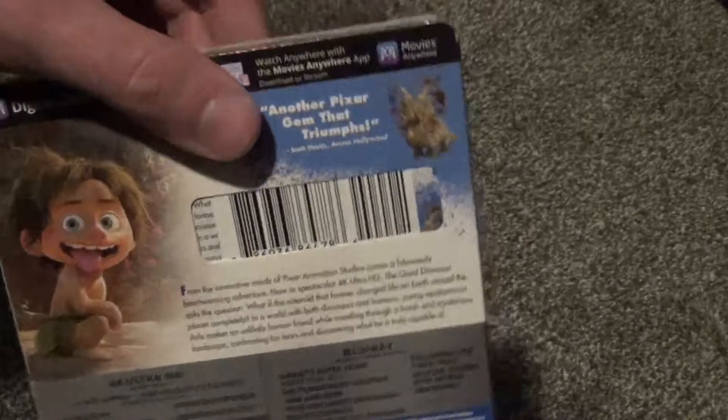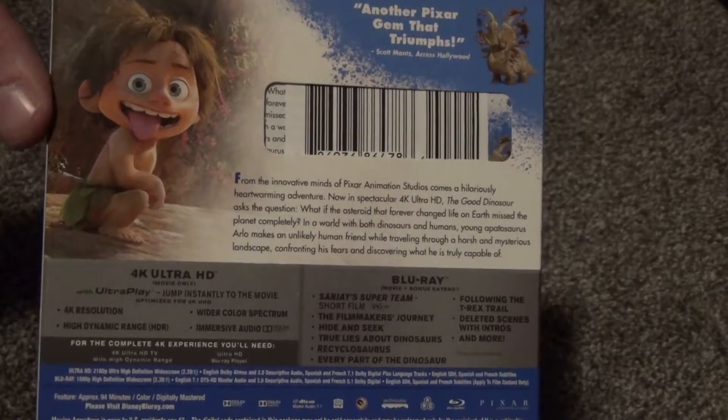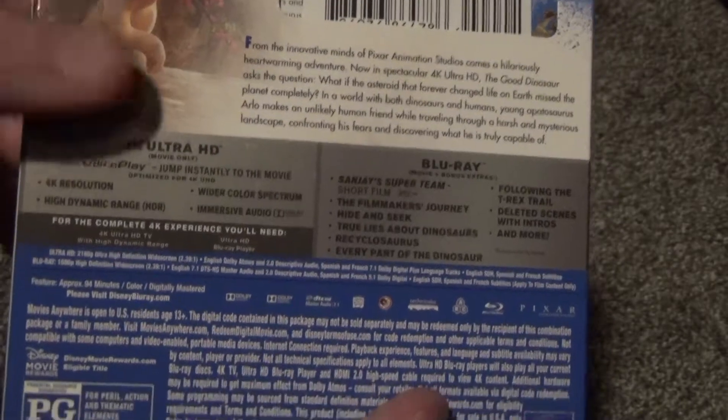Here's a look at the spine and then the back. Got this at Walmart for about 30 bucks. Not very cheap, but that was the going rate for this. It's got the 4K just with the movie itself, and then the Blu-ray has all the bonus features.